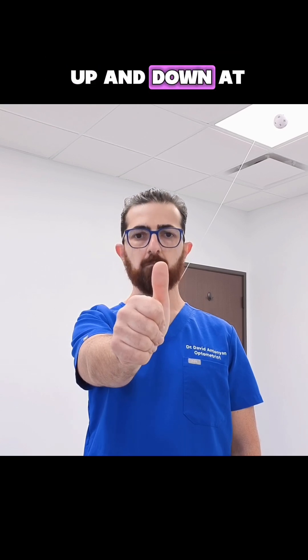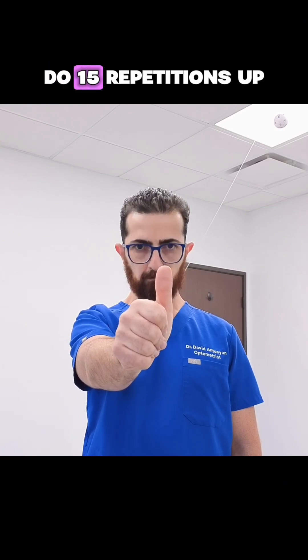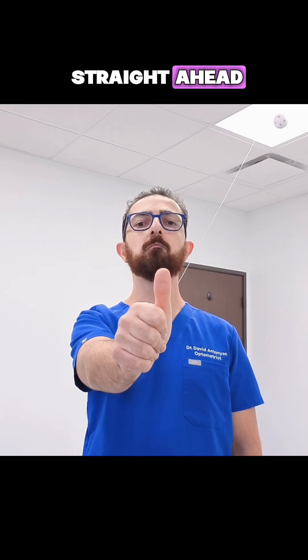Begin moving your head up and down at a steady comfortable pace. Keep your gaze fixed on your thumb the entire time. Do 15 repetitions up and down while looking straight ahead.